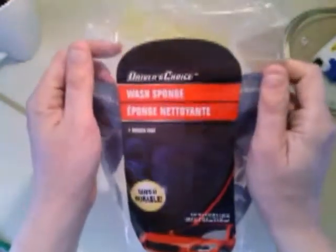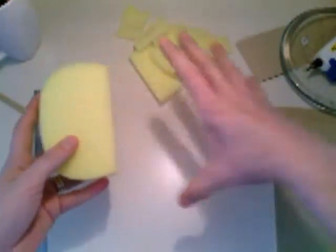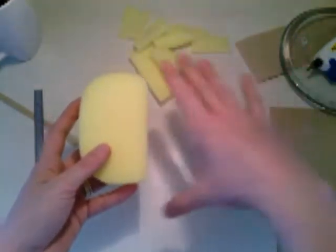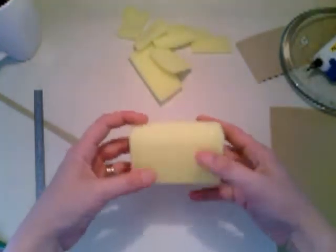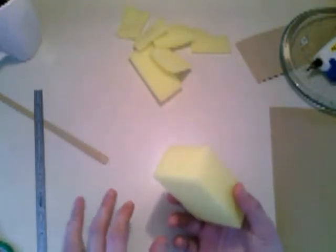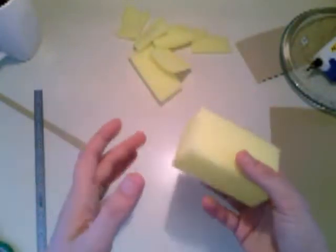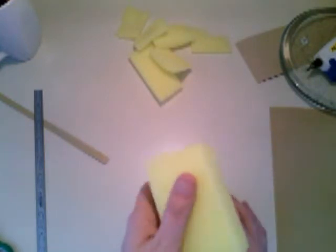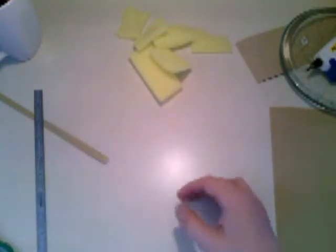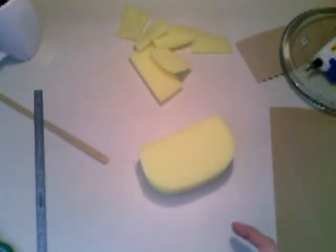Then I got a car wash sponge. It was big and kind of shaped somewhat like a dog bone but didn't taper too much in the center. You're gonna want to cut it down to a nice square. The reason I bought this one is how firm it is — it felt similar to a human nail buffer rather than kitchen sponges.